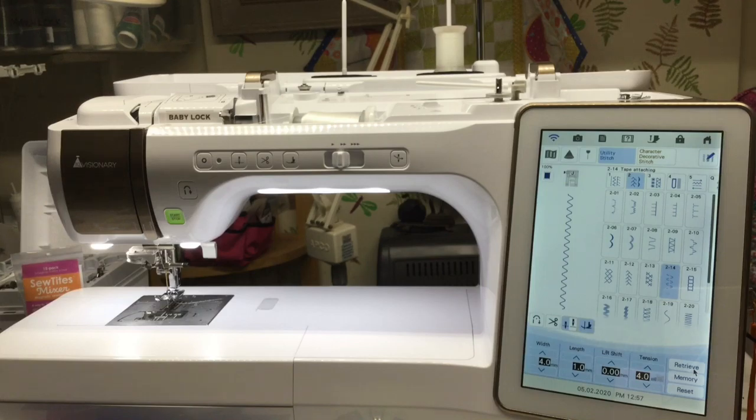That section starts on page 144, I believe. So if you have that, you can follow along; if not, it might be an option you want to get. The first thing I'm going to show you guys how to do is called bridging or faggoting.